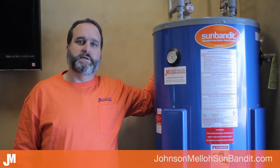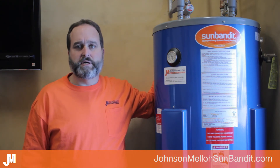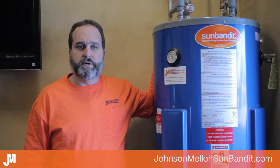Could you also do natural gas? If you had an on-demand tankless gas water heater, could you install this in front of the gas water heater to preheat the hot water? Absolutely. All you would need to do is take the leaving side of the Sun Bandit and tie it into the incoming cold water side of your instantaneous unit, and that would cut down on how much your instantaneous fired — if it fired at all — during peak hours.